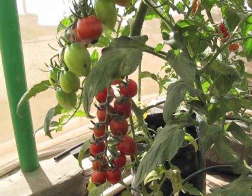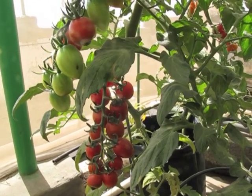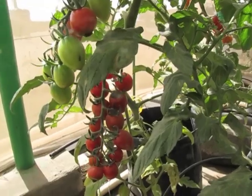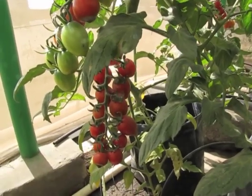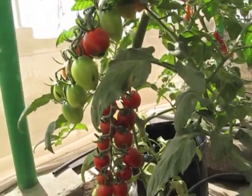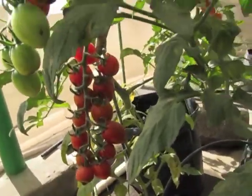They are indeterminate plants — they grow vertically and you have to train them. About a month's time after they set fruits, they will ripen. I am going to harvest a truss as we speak.